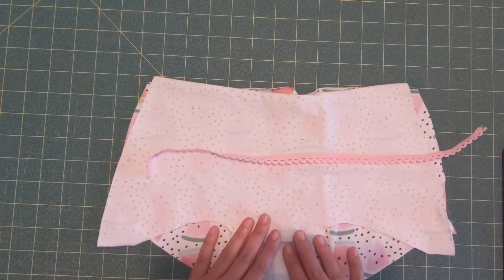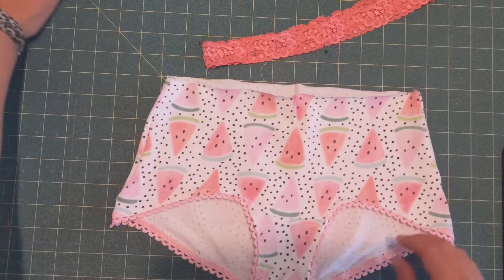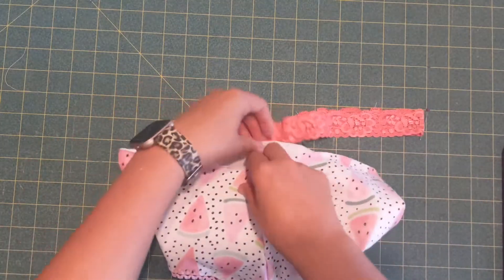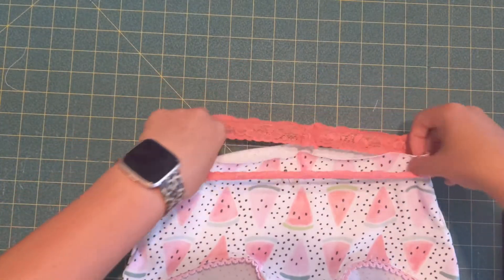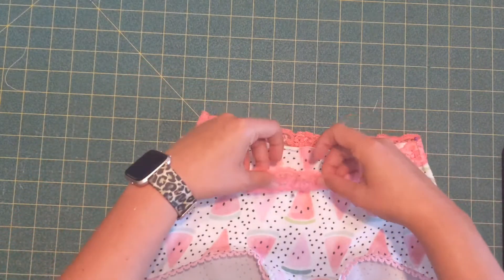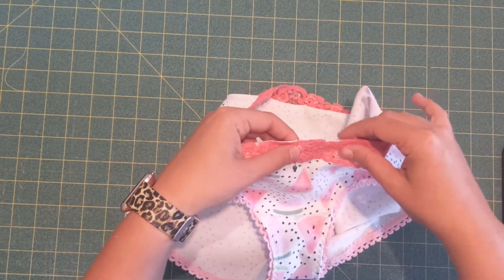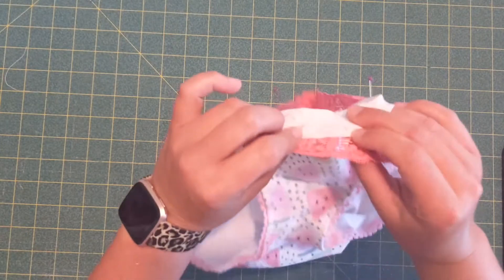I'm going to stitch the picot on real quick. Okay, the legs are all finished, the side seams are done, and now we're going to stitch our lace waistband to the top. Instead of pinning, I just put a crease in the center front and back to match it. My waistband is already quartered and you're going to put your waistband over and just overlap it — you can overlap it all the way and align the edges.